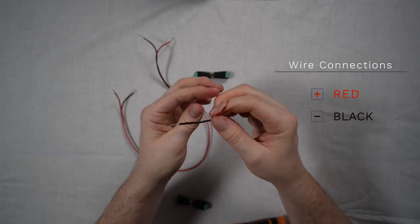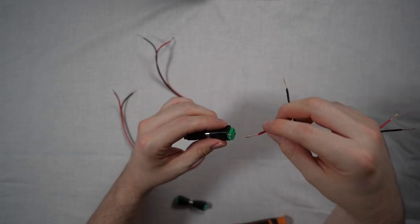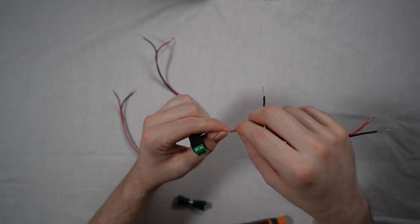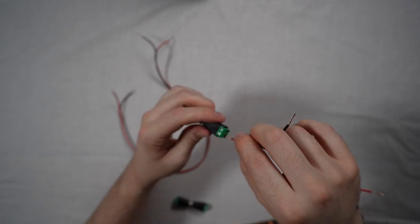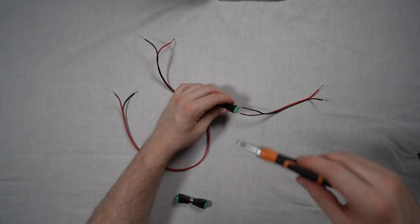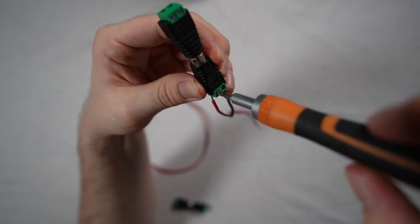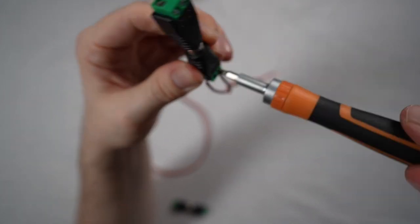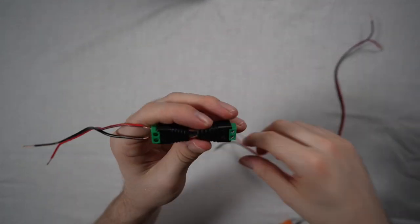You will notice on the RCA adapter there is a clear symbol for the positive wire and the negative wire. It is important to be consistent throughout the setup when connecting the wires and the bass shakers up. To connect these, simply loosen off the Phillips screws placed inside the RCA adapter, insert the wires, and then using your Phillips screwdriver, tighten them down. Repeat this for just two ends of the speaker cable.